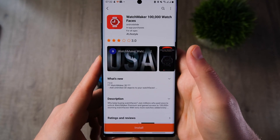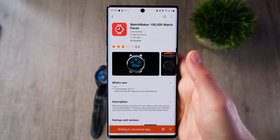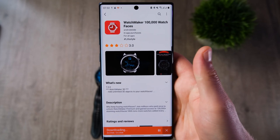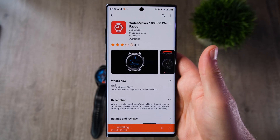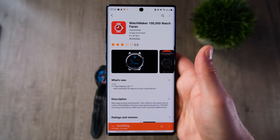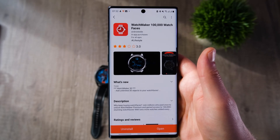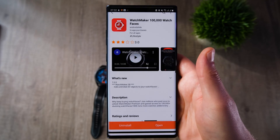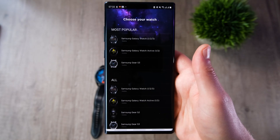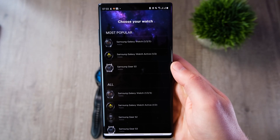The first step is to install the application on your phone. If you're using a Samsung device you can get this from the Galaxy Store, otherwise head over to the Play Store or the Apple Store. There will be links in the description. This is a free application, however once downloaded it will prompt you to download the companion app onto your watch, which is a paid application costing between three and four pounds.